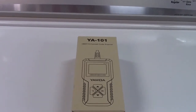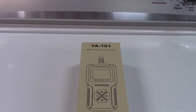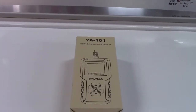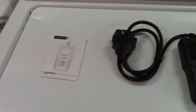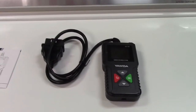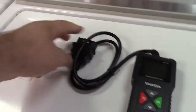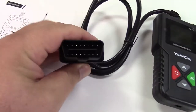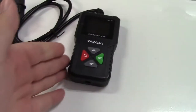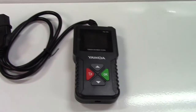This is the eDiag YAWOA YA-101 OBD2 scan tool for the car. Let's take it out of the box. In the box we find the scan tool and a little instruction booklet. This will work with vehicles from 1996 and newer, anything that has an OBD2 port under the dashboard somewhere. You plug it in and then you can read the engine codes and erase them if need be.